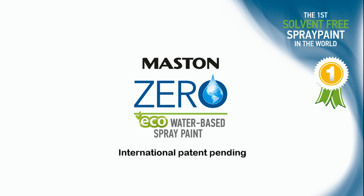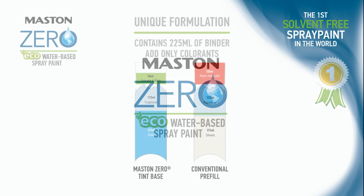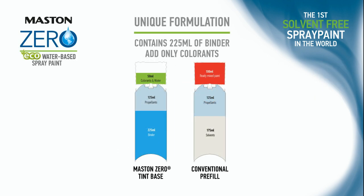Maston Zero tint base contains an amazing volume of 225 mils of resin and only 125 mils of propellants. Its dry content is more than 30% of its weight, which is triple compared to traditional spray paints.